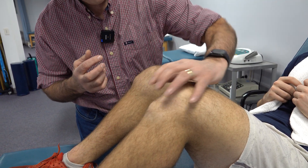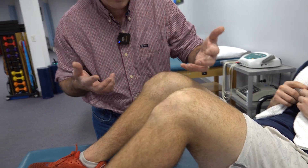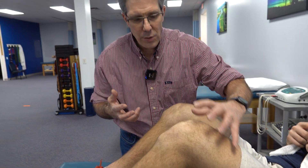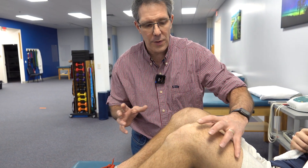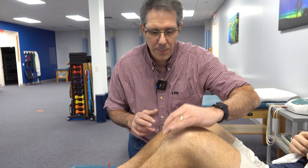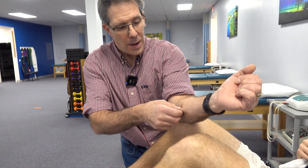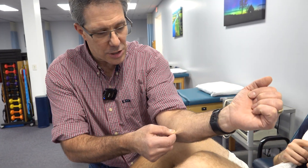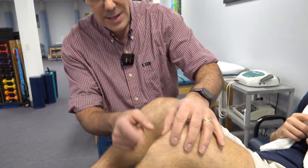So if your quad is contracting — and Gage here, he's 21 now and has been playing hockey since he was five years old — really doing a lot of squatting, running, jumping, cutting, and pushing off with that quad, it pulls and pulls and pulls at these new growing cells. No different than pulling on the skin like this — it pulls on that periosteum of the bone and develops this outgrowth.